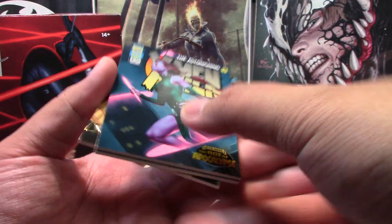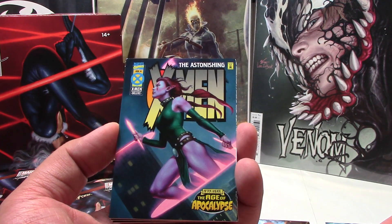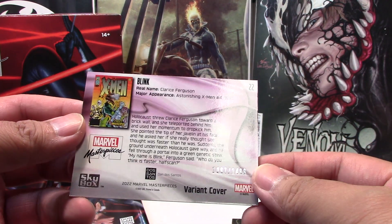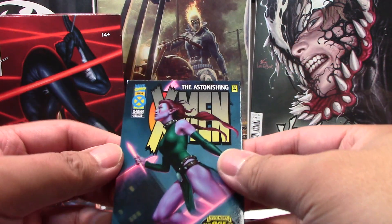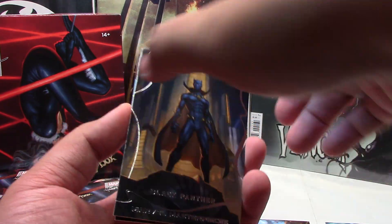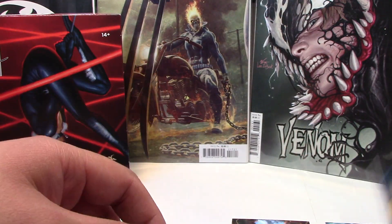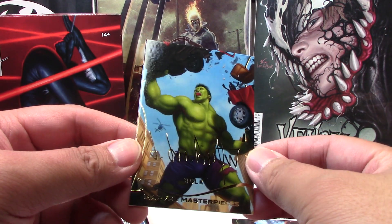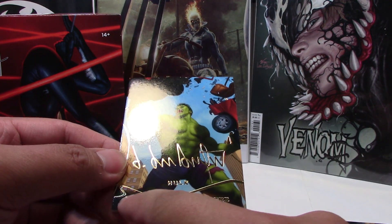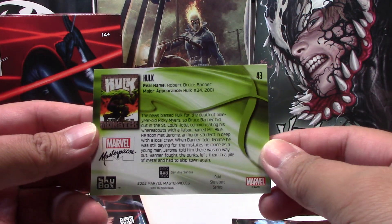Next pack, we have our first — they used to be called 'what if' but I don't know if they're still called that. This is Blink, tier 2, 1097 of 1499. All the artwork is quite nice from DeSantis. And our next is a Black Panther, tier 3 base, 149 of 999 — really cool. The last one is a gold sig of Hulk. The gold sigs look pretty nice. My only slight issue is the printed 'Marvel Masterpieces' at the bottom of each card — I prefer the classic logo in the upper corner.